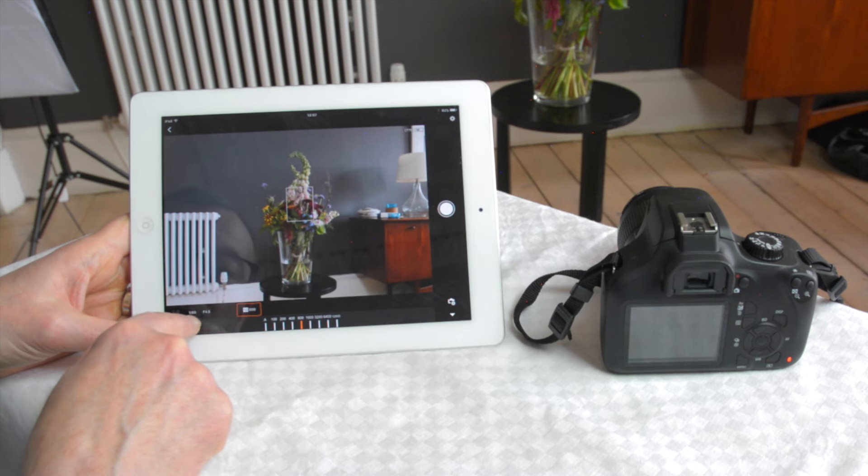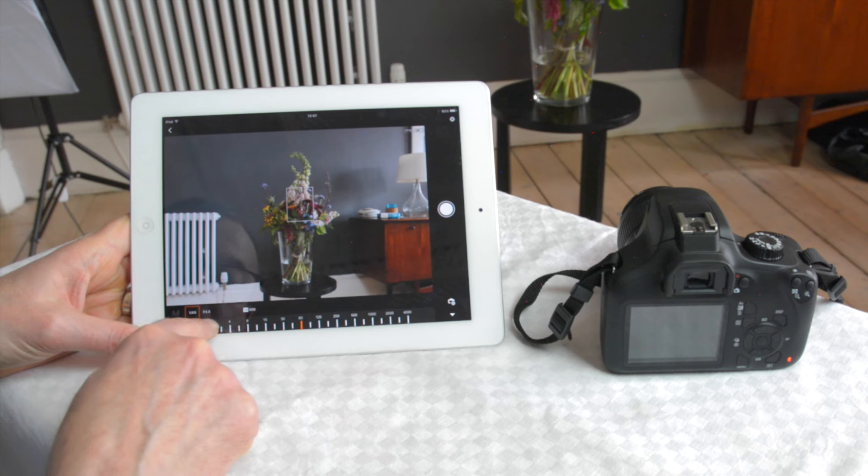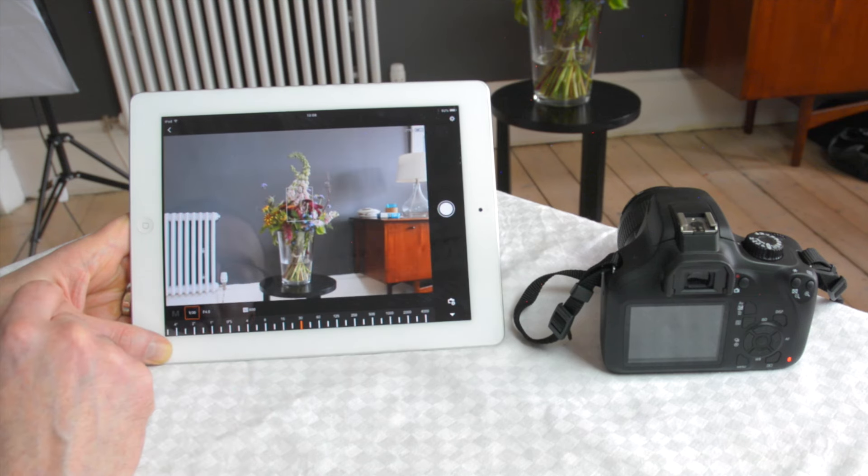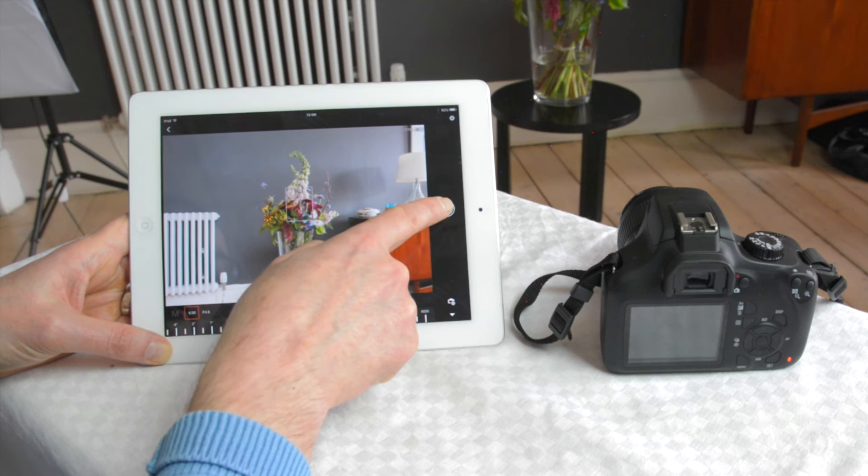Finally we show you how to set up the Wi-Fi on your camera so that you can send your pictures from the camera to your mobile phone and also control your camera remotely.